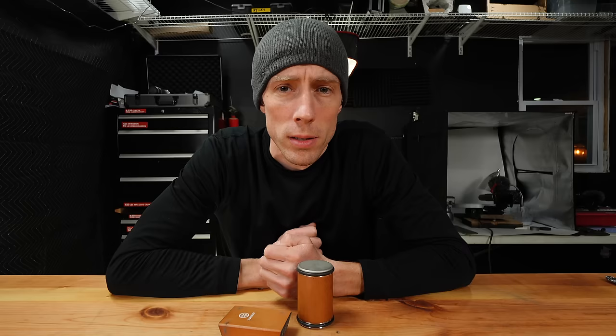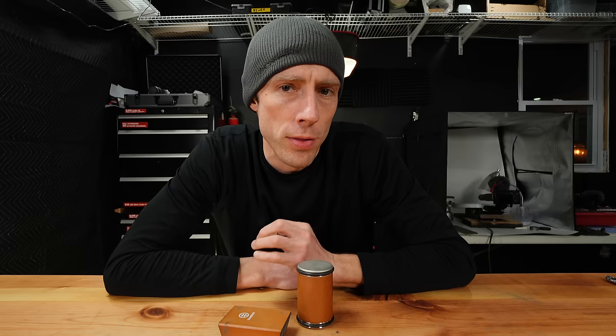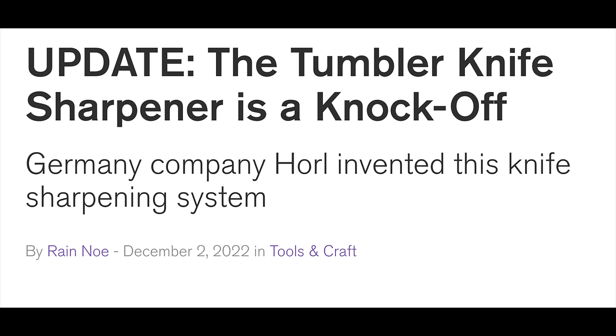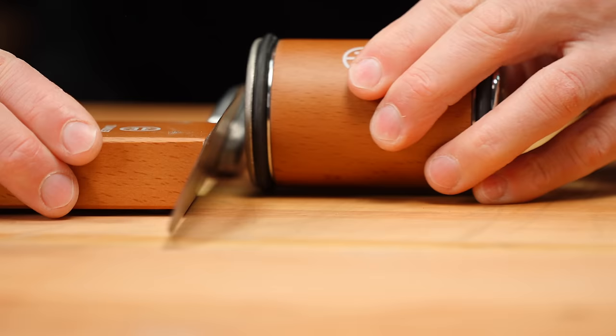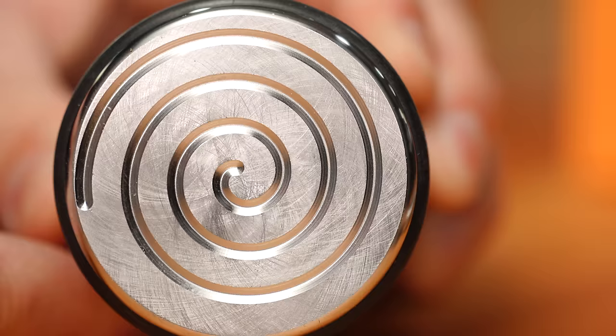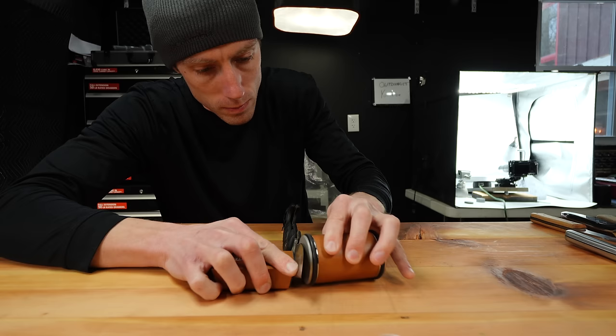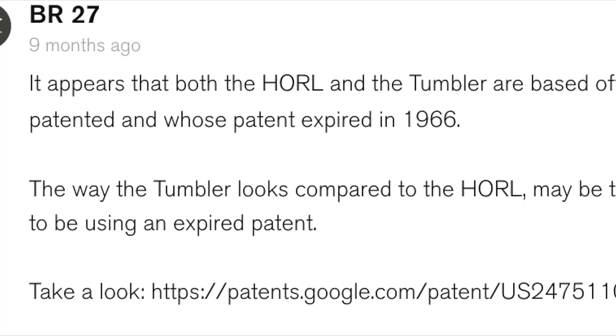Now after I purchased this, and after I already did a bunch of testing, I found out that this may or may not be a knockoff or a copy of an original. This version is comprised of two sides: a diamond abrasive side and a stainless steel honing side. I read that this rolling knife sharpener design was based off of a patent that expired in 1966.